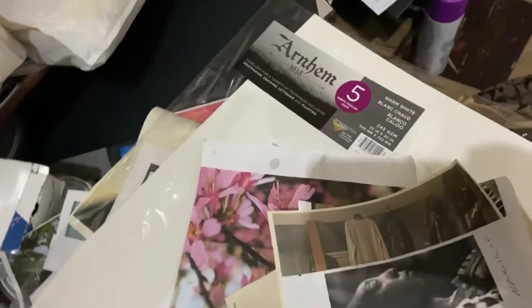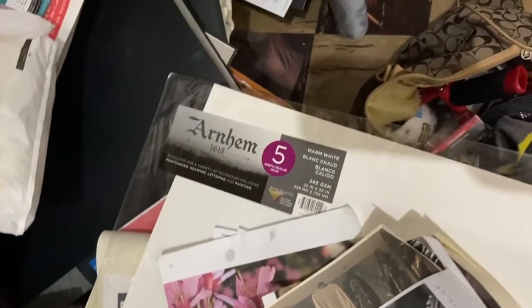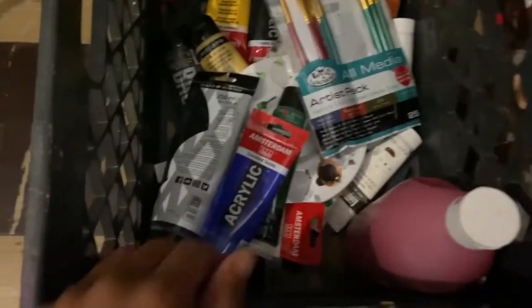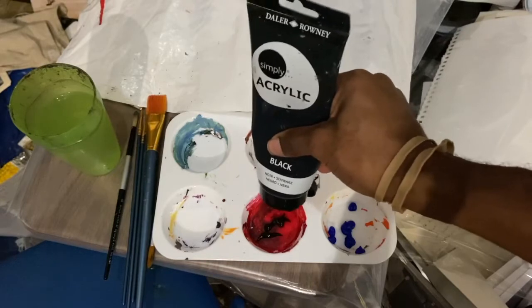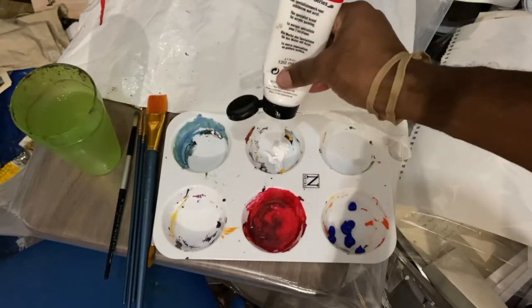The surface I'm painting on is Arnheim paper, which is popular for printmaking. The pigments I'm using today are ultramarine blue, dark — I say dark instead of black — titanium white, and hookers green.